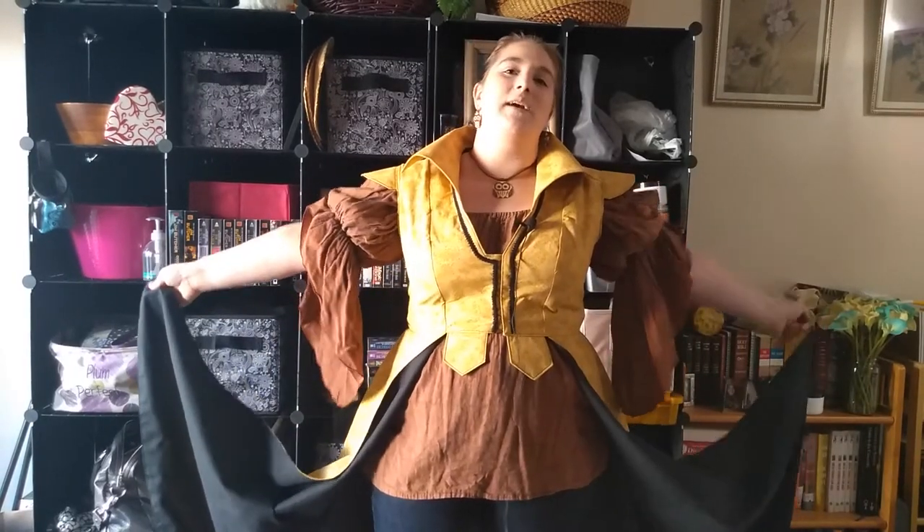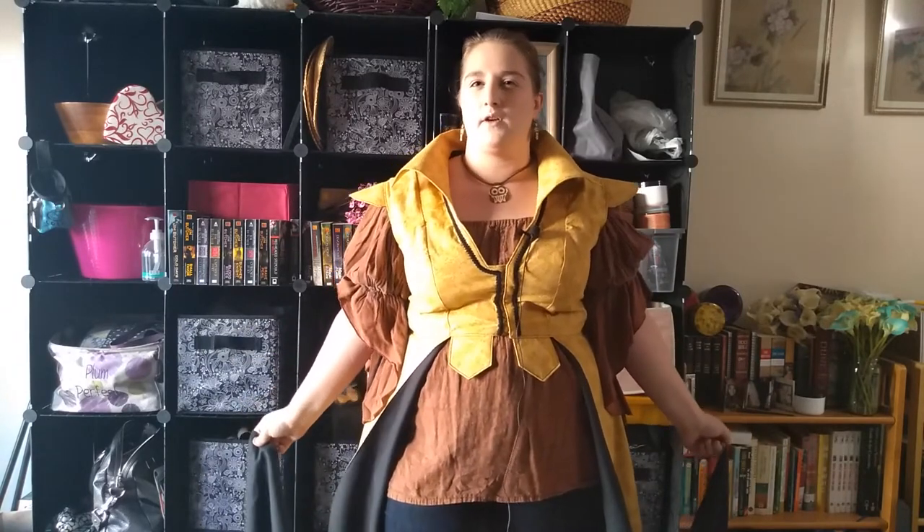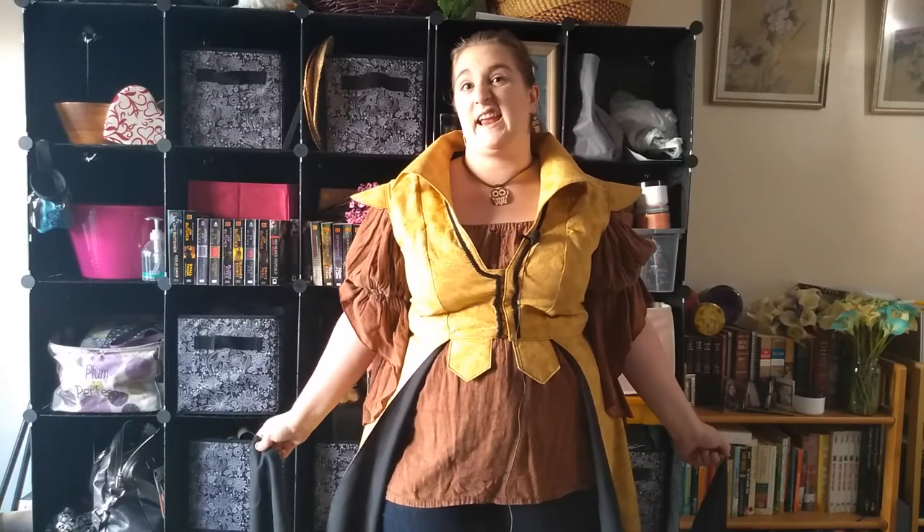Hi YouTube! Welcome to another 7 Tutorials. This is another Halloween costume theme blend. This one cost me anywhere from $30 to $50. I don't have the receipt for anybody to make sure that my numbers are accurate.